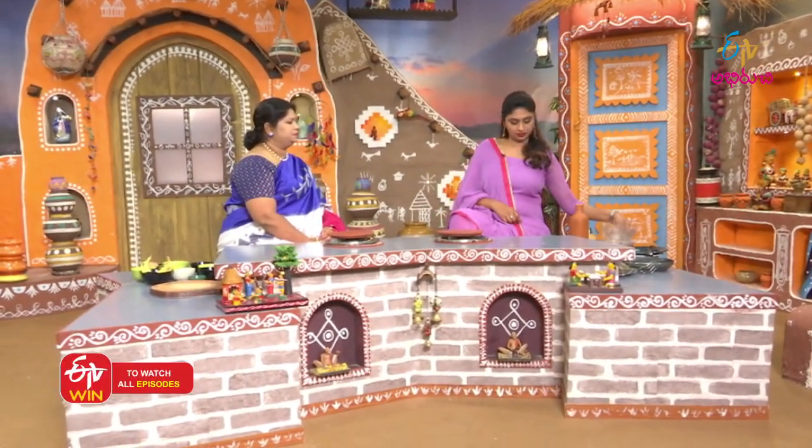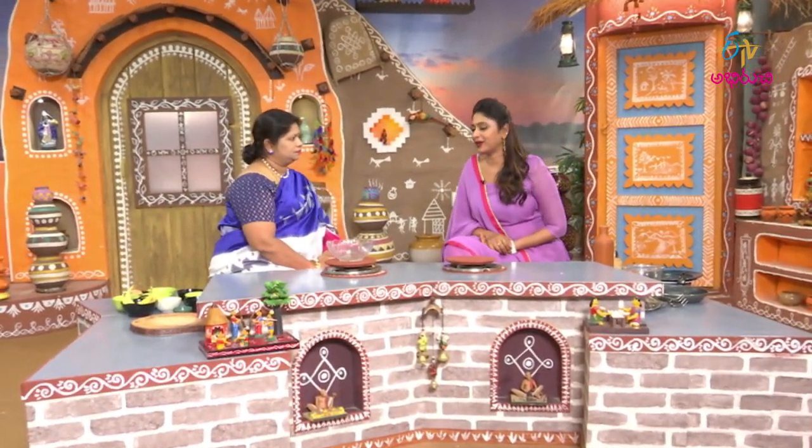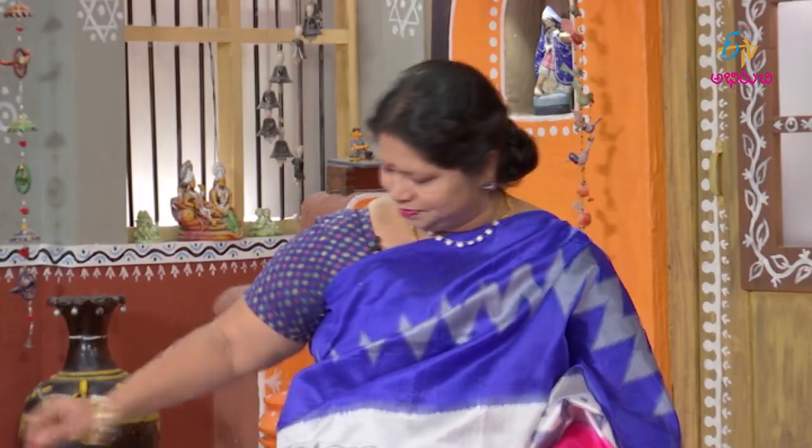Let's make the first batter. Let's make a pancake. You can eat it in Pashmurupka. That's my pancake. This is continental.